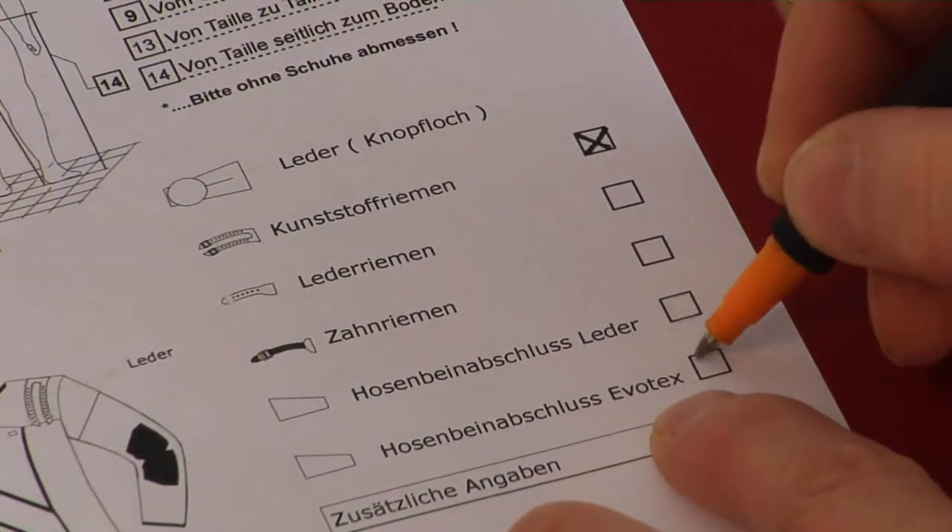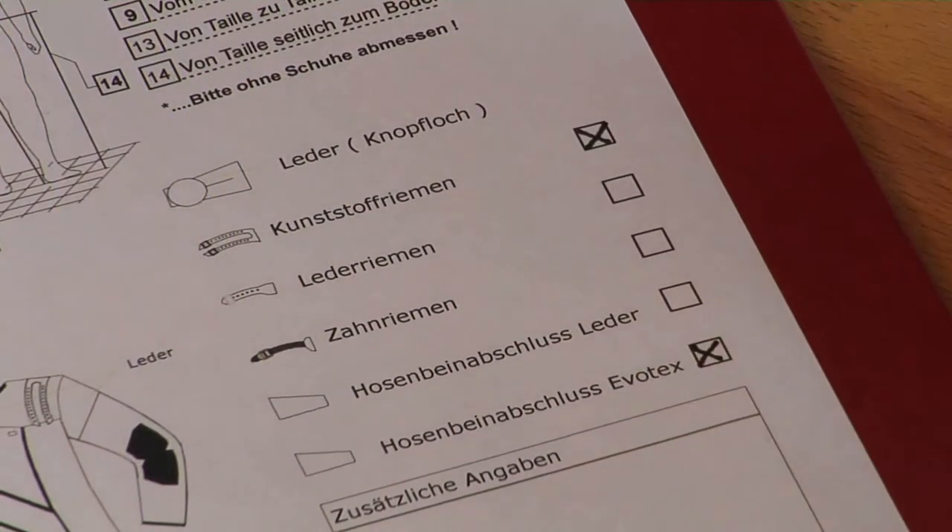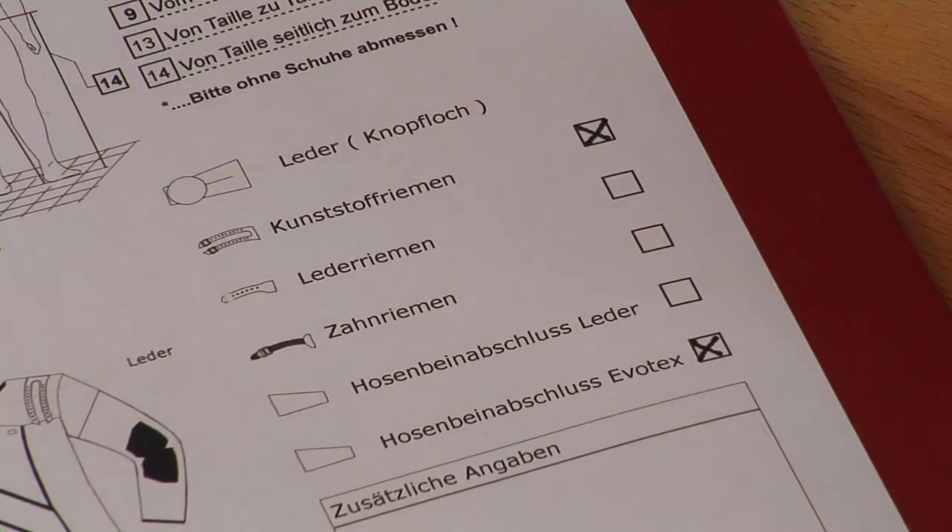Please also note what the shooter would like at the end of the trouser legs at the front: leather or Evotex. Leather at the end enables a soft contact with the shooting boots, whereas Evotex makes a more solid contact with the boots and can be felt more by the shooter. It is their preference.